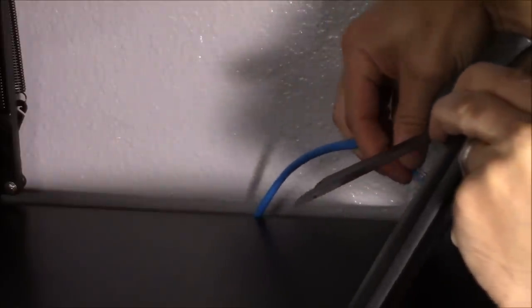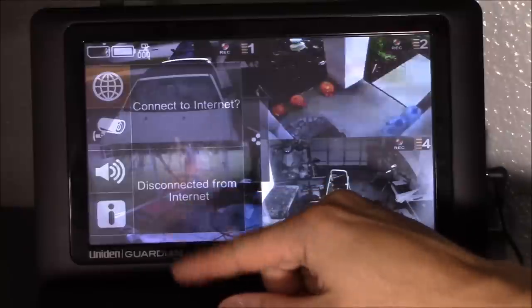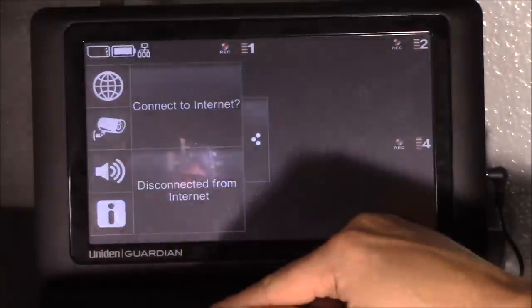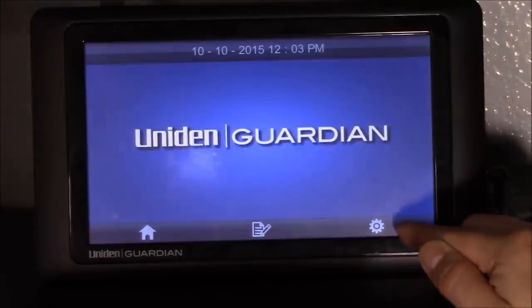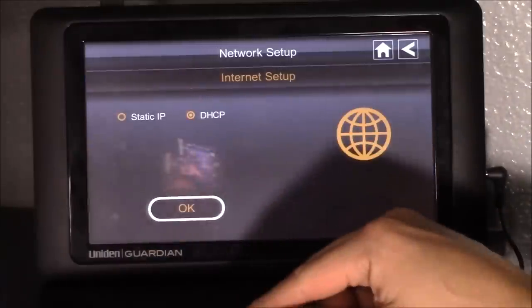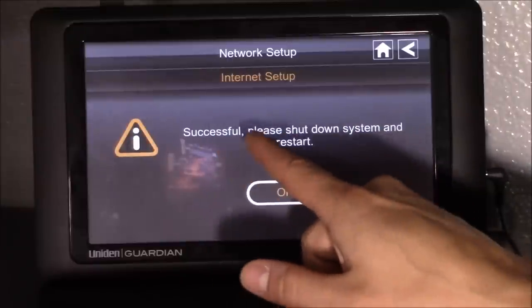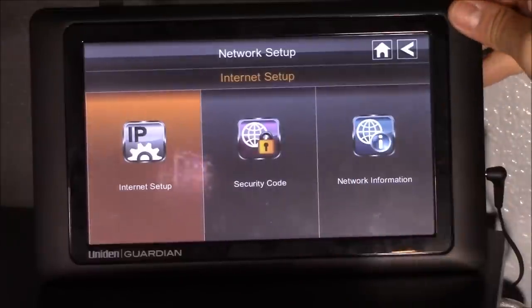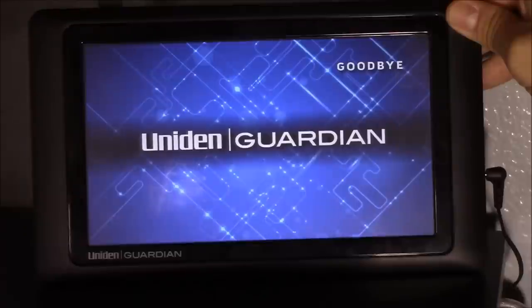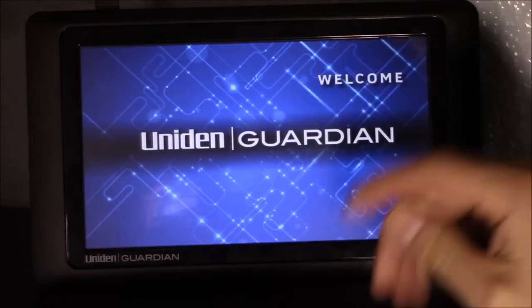The only thing you have to do is connect your ethernet cable right to the back. Then click on the three dots, disconnect from the internet for now, click on the I, click on that gear, click on Network Setup, then Internet Setup, select DHCP, and hit OK. It will say Successful — please shut down system. Hold the power button down for a couple seconds, then hold it down again for five more seconds to reboot it, and it should turn back on.